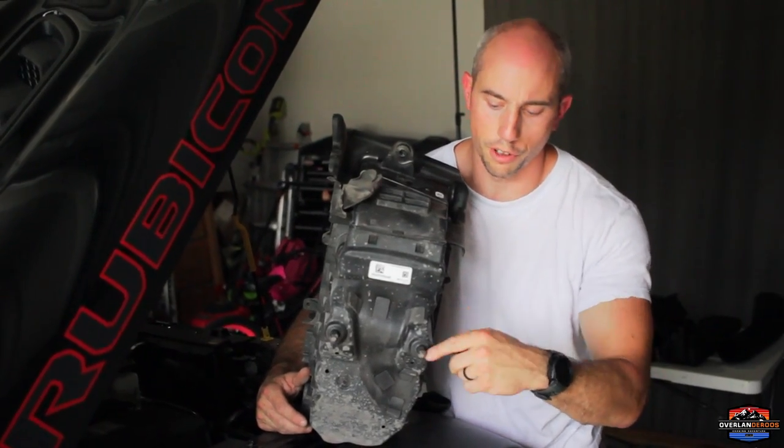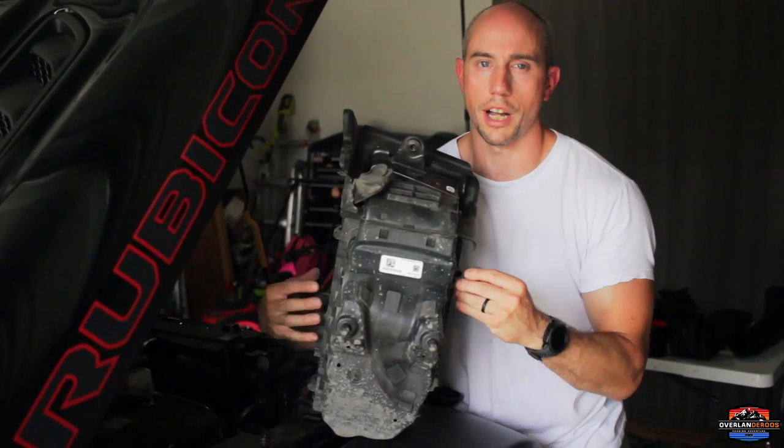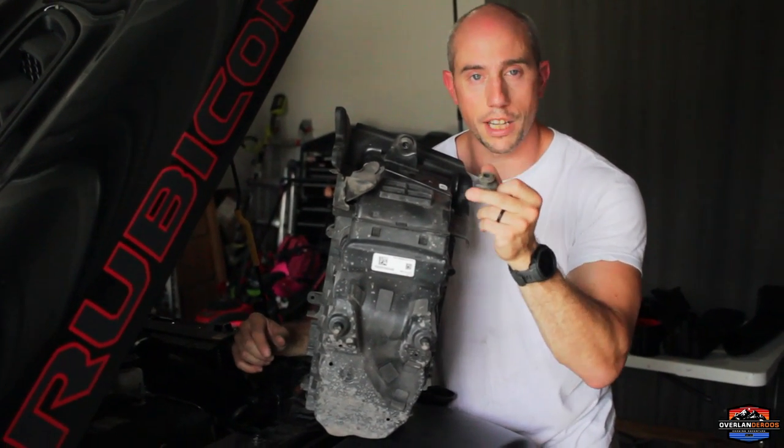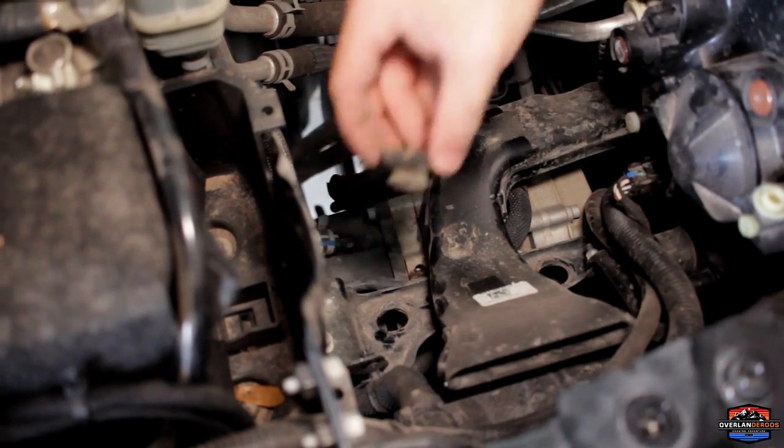Pro tip here: there are little rubber grommets that fit on the feet of the airbox. This is what gets inserted into your frame side to keep the airbox secure after you take the bolt out. If they came out with the airbox, go ahead and pop these off and put them back in their respective holes on the frame side — it's going to make installation way easier.